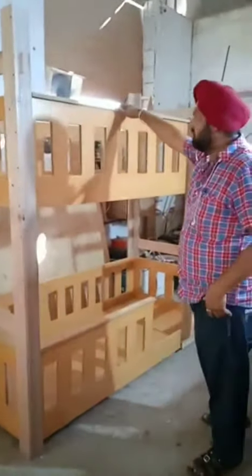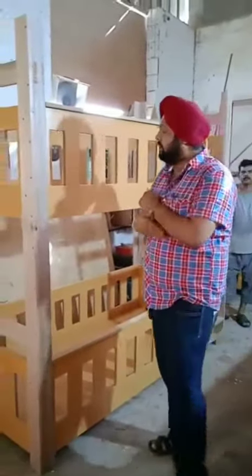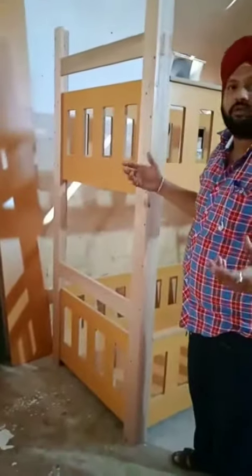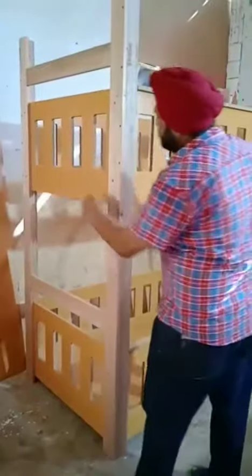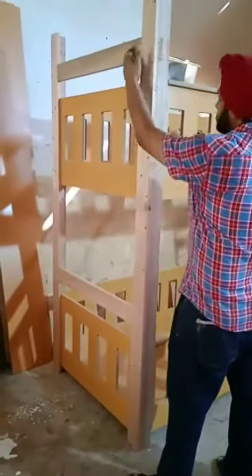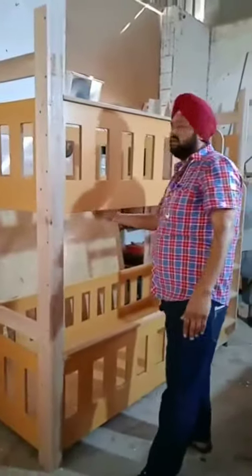Hello guys, it is in the factory for the manufacturing. As you can see, this is without polishing, not yet polished, so you can see the solid material and rest of it. You can see the blisters on the sides are solid and the supports are solid and the internal part is also solid.